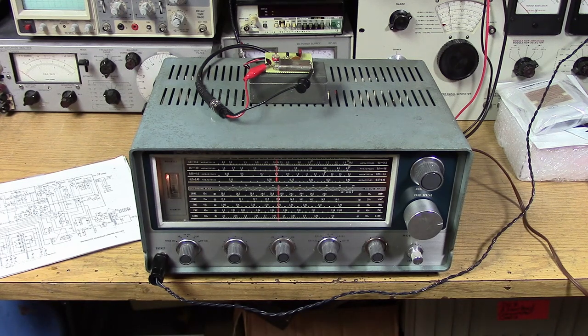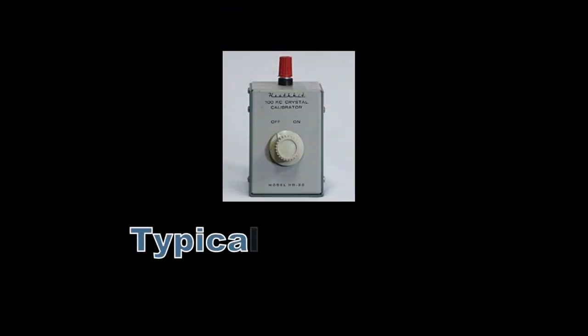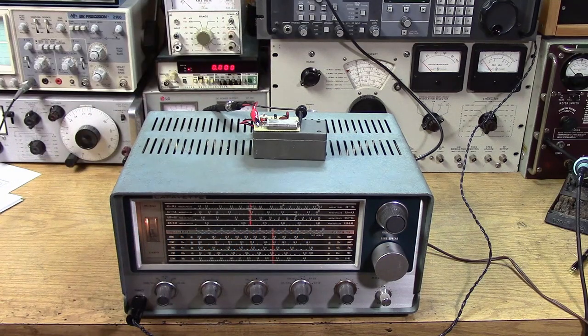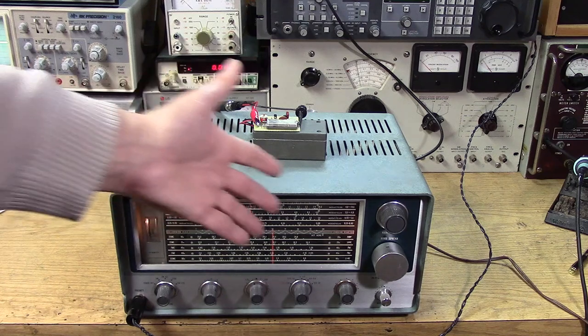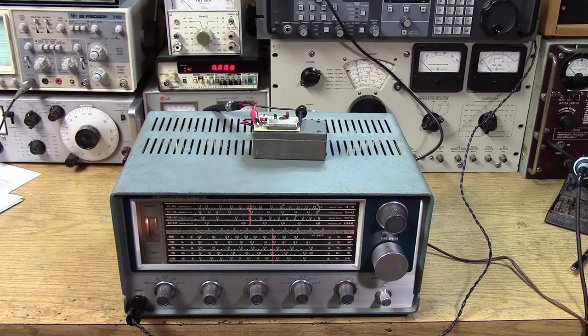This is very useful for a receiver like this, where you don't have a frequency counter readout — you don't have a direct readout of your frequency. Typically these crystal calibrators either came with the set with a separate switch to turn it on and off, or it was an external type thing in a small box like this. You would couple it close to the receiver's antenna and you'd get the blip. I'm just using a T, tee-ing it with a very small coupling capacitor right into the antenna terminals, useful for a receiver where you don't exactly know if you're at the edge of the band and you're trying to use it as a ham receiver.